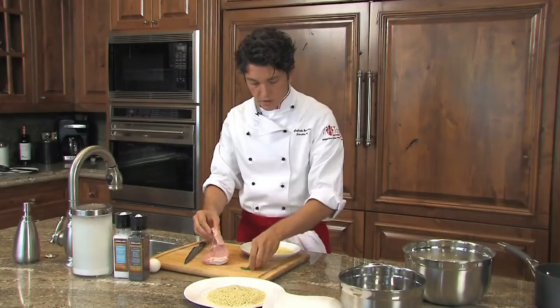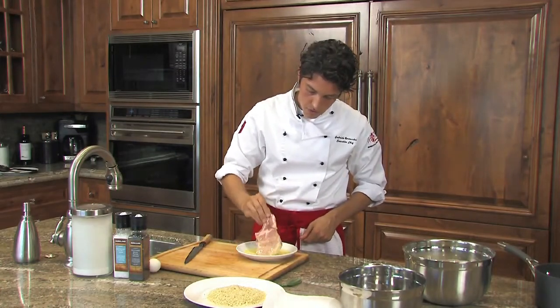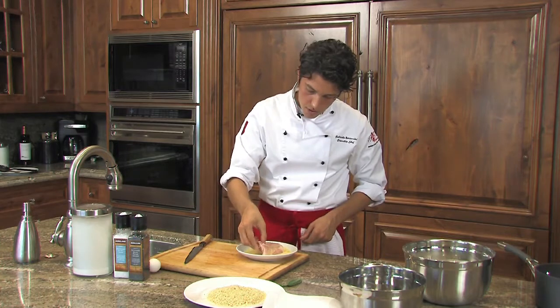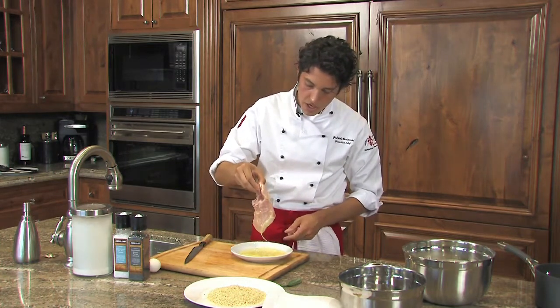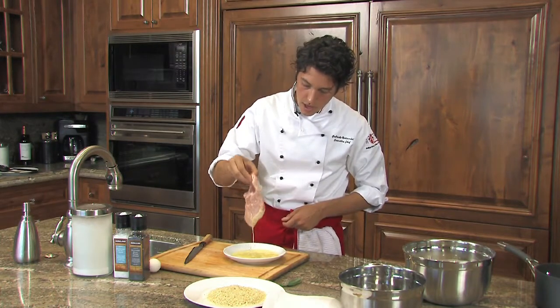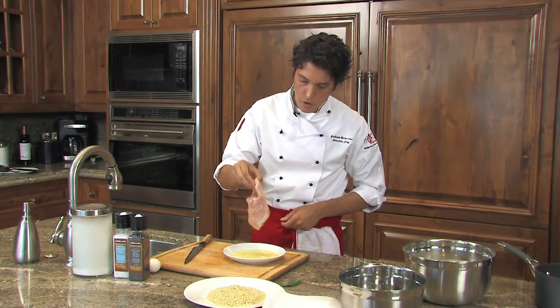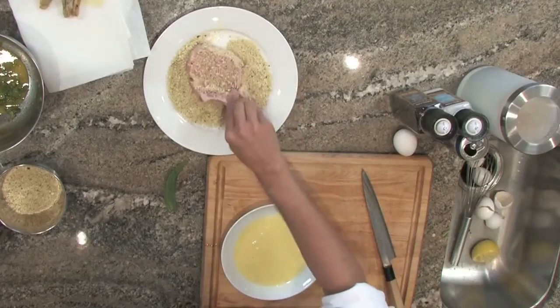We're going to take our egg mixture and dip the veal in. Do not dip it in too much egg — make sure to just have a very light coating. Then we're going to add this to the breadcrumbs.